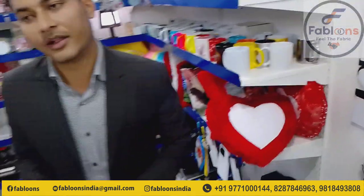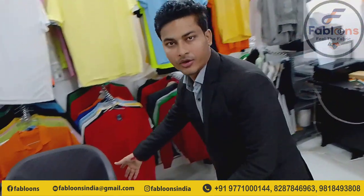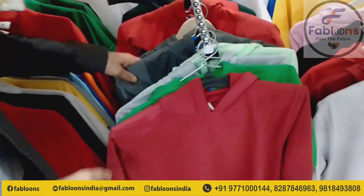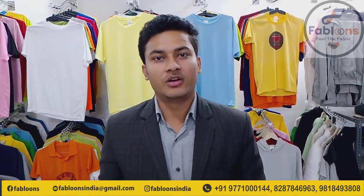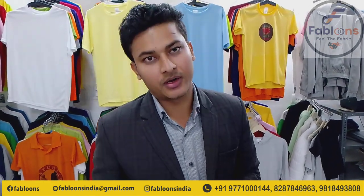Hoodies and T-shirts — it is our own manufacturing, so you don't have to worry about it. You can find all the different colors and all the sizes are available. I hope that this video will be very good. Please like the video. For printing and sublimation related inquiries, you can see this channel from time to time. Please subscribe to the channel.